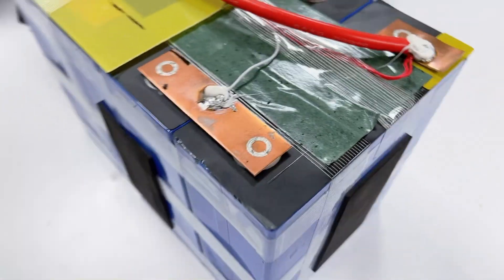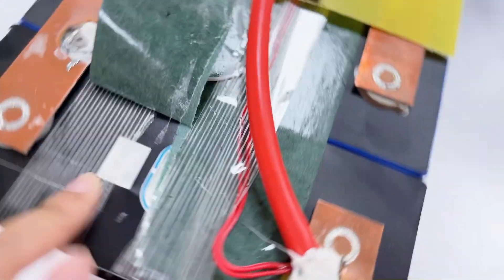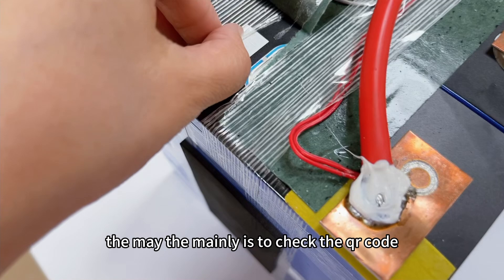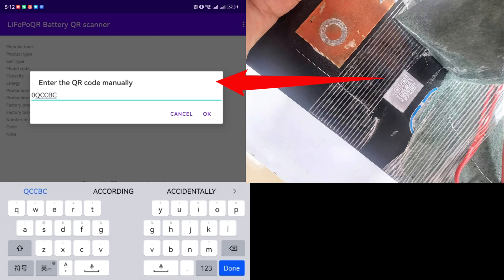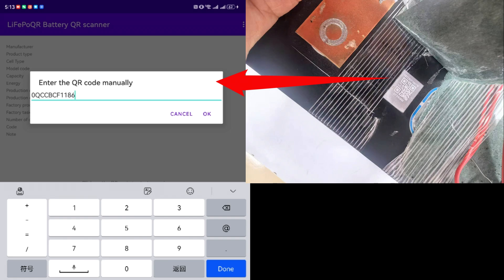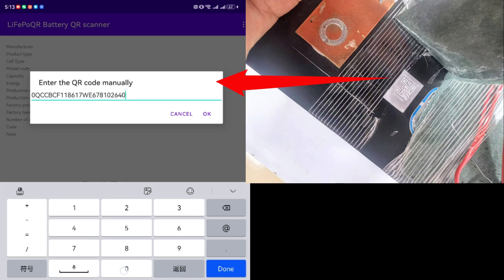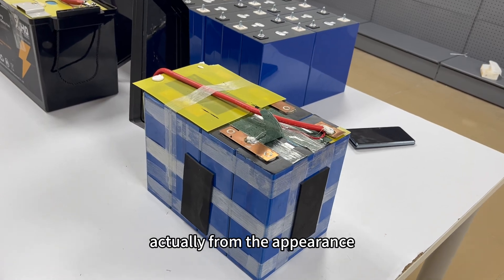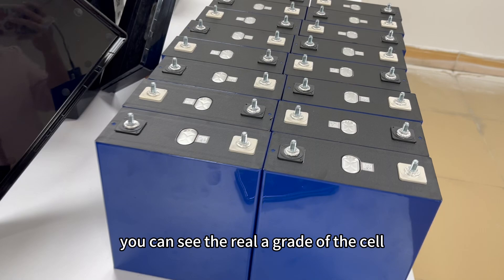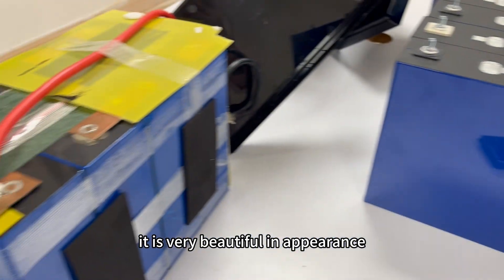Let's peel it off to check the cell. The main purpose is to check the QR code, but I cannot identify the cell from it. From the appearance, you can see what a real grade A cell looks like — it is very beautiful. Let's compare this one.